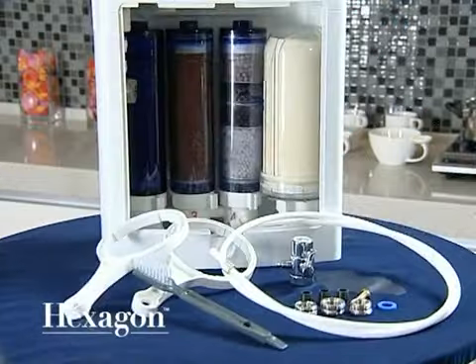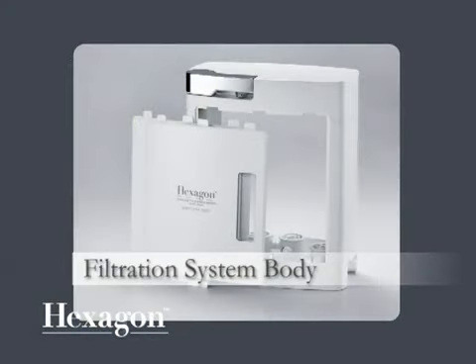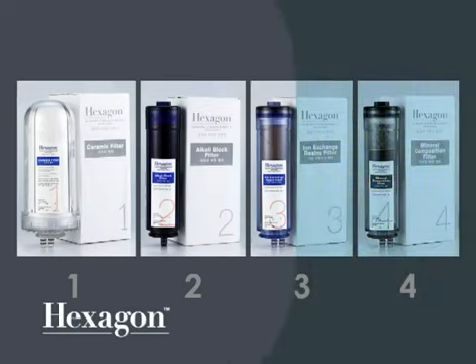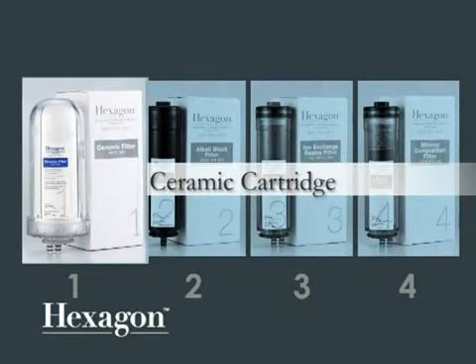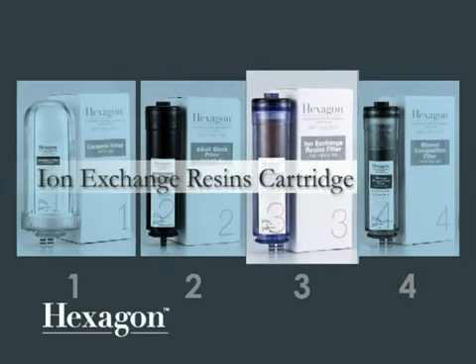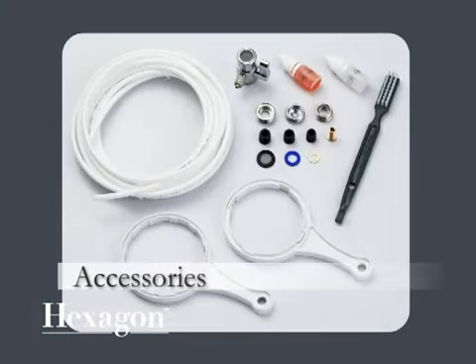Before installing, please make sure you have all the needed parts: the system body, 4 cartridges — a Ceramic Cartridge, Alkali Block Cartridge, Ion Exchange Resin Cartridge, and Mineral Composition Cartridge — as well as the accessories.